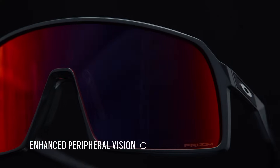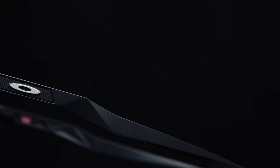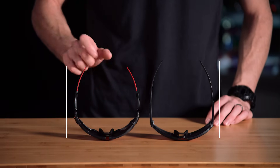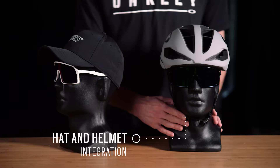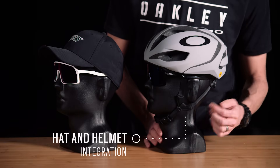The next functional feature of Sutro is the stems. If we do a little comparison to our sport frame versus Sutro you can see just how much longer the stems are in Sutro. The reason for that is we needed it to function very well with a hat or with a helmet. These ultra thin stems actually slide under a hat very easily or around the straps of the helmet.